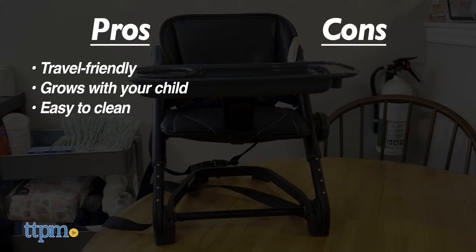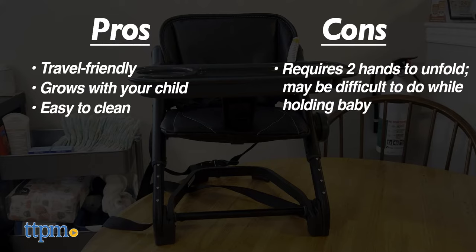And now the cons. I needed two hands to open the chair and fold it back up. It made it hard to hold Riley while folding it up since he's not sitting on his own yet. So just keep that in mind if your baby is not sitting on their own.